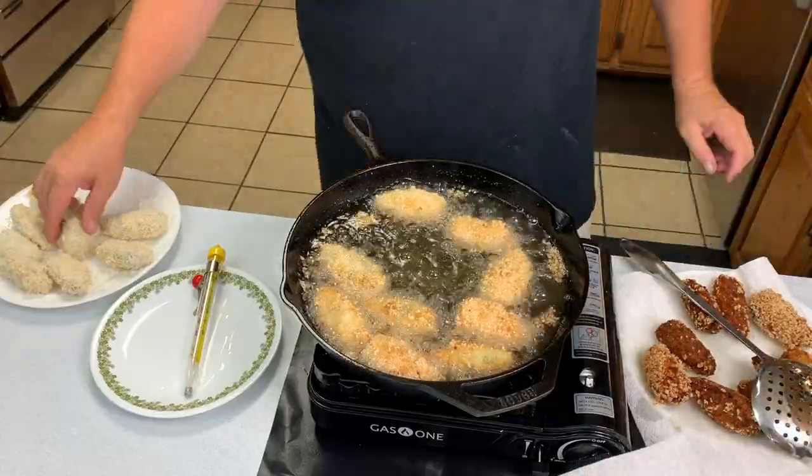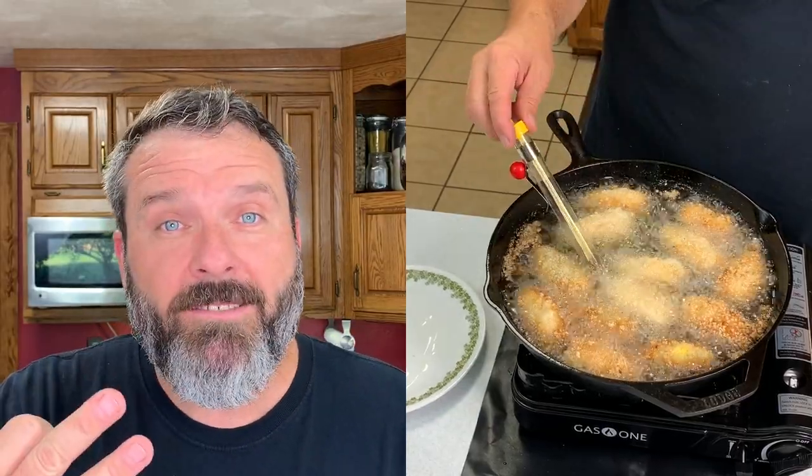What's the best jalapeno popper dip? What kind of dip do you like on your jalapeno poppers? You've got spicy mayo, ranch, blue cheese. I like ranch for dipping my jalapeno poppers.